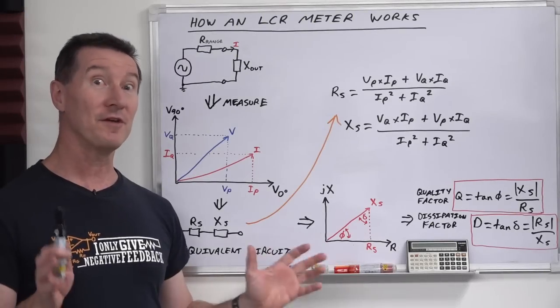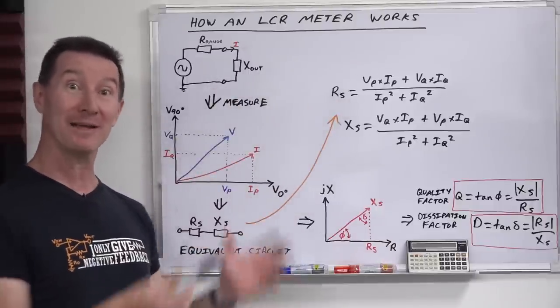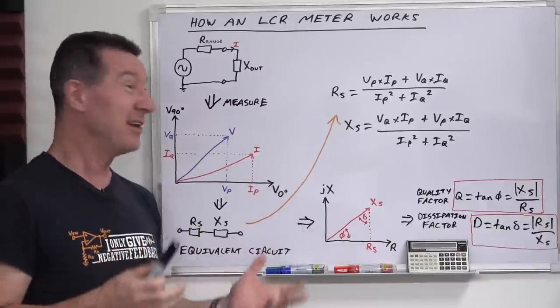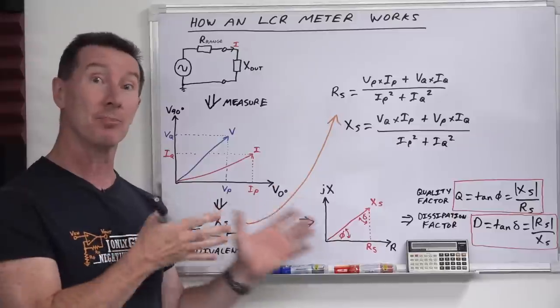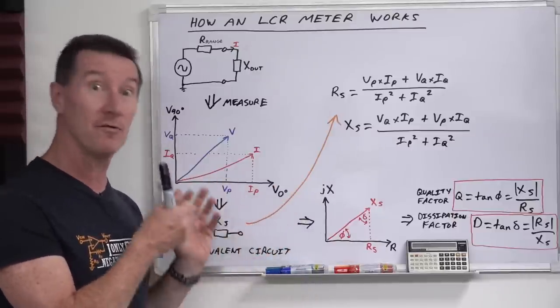Let's go for a brief interlude to the whiteboard to see how LCR meters actually work, because this will explain everything that we're seeing here. It's really cool to know, and to properly use your LCR meter, you really should understand the fundamental concepts of how they work.